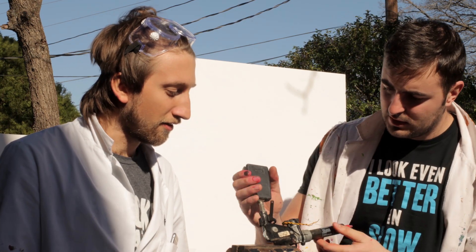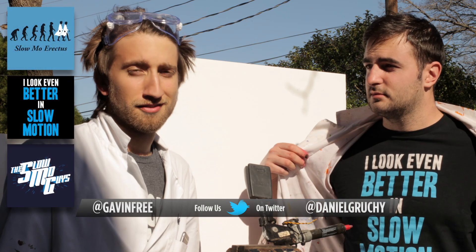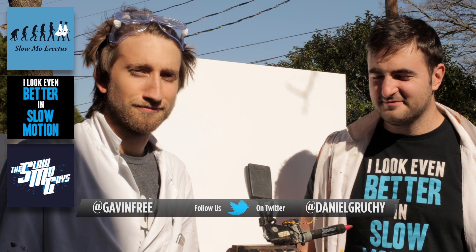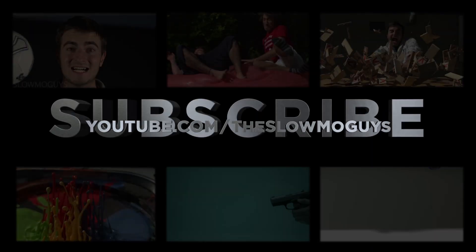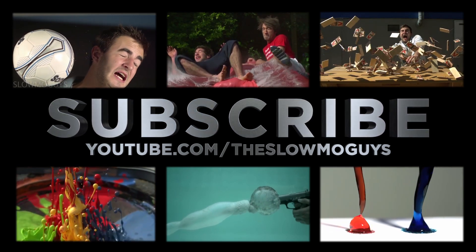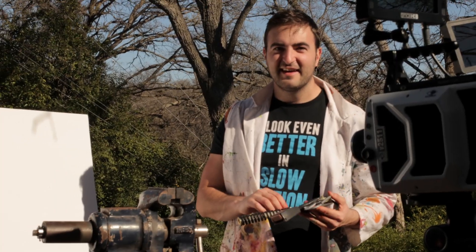That was a really interesting video. That was cool. I have more trust in cars now. Well, hope you enjoyed that. Feel free to follow us on Twitter, subscribe to the channel - there's loads of videos. Buy a shirt. You look better in slow-mo. That's pretty much it. We'll see you next time. See you later.